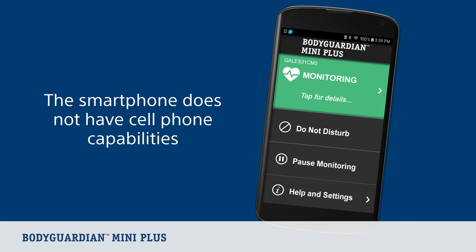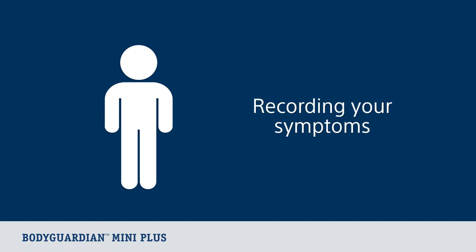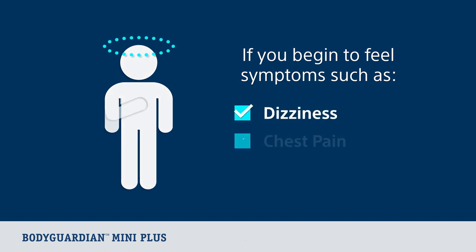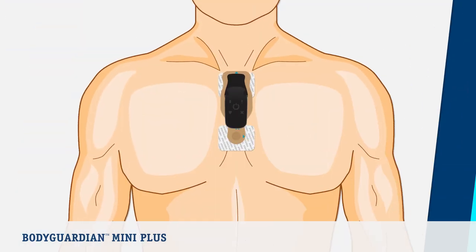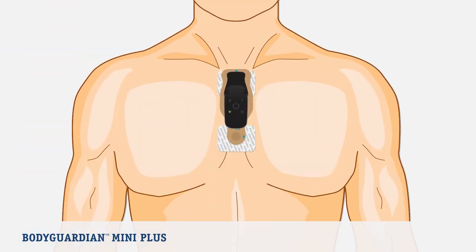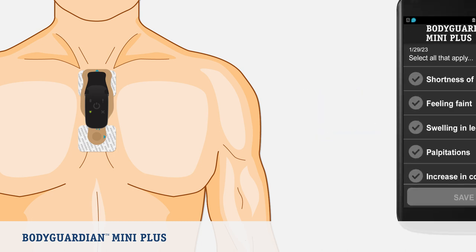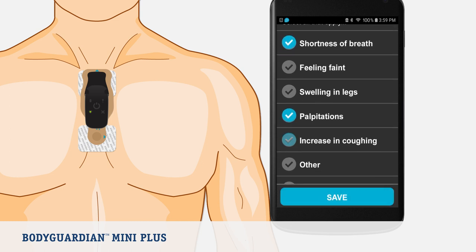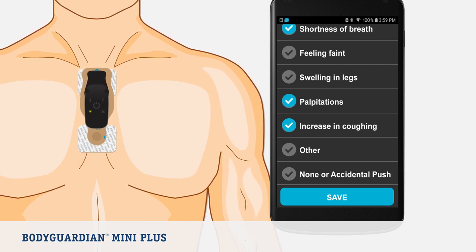The phone is not equipped with any cell phone capabilities and cannot be used to make any calls. Now let's look at how you record your symptoms. If you begin to feel symptoms related to the reason your monitor is prescribed — such as dizziness, chest pain, or shortness of breath — you can manually record these events. First, press and release the center button on the monitor. After you press the center button, it will take up to 60 seconds for the symptoms prompt to appear on the phone. Remain as still as possible for 60 seconds to better the quality of the medical information being captured. Then, on the phone, select the symptoms you're feeling. You may select up to three symptoms. To complete, tap Save.